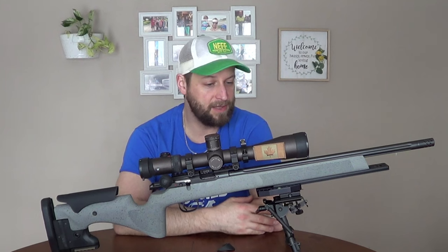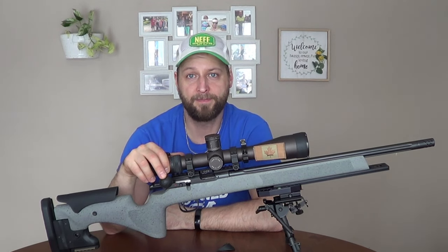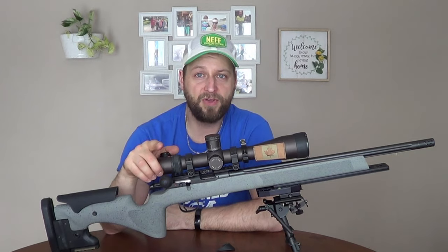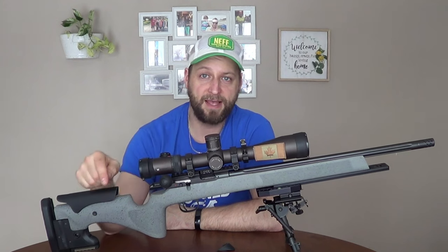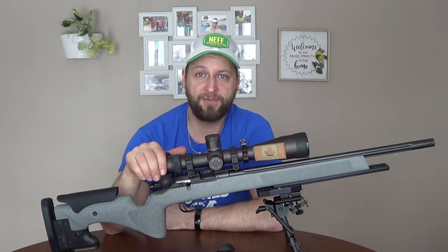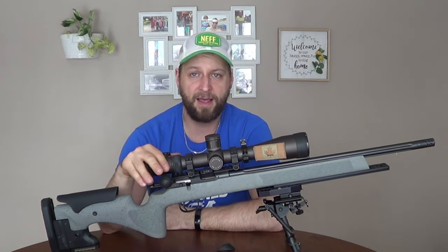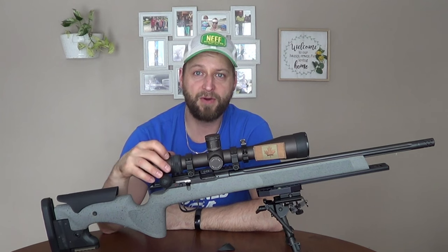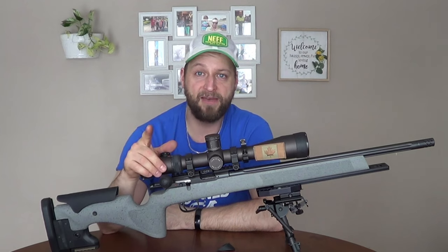That's basically the mods I've done to this so far. Now we just got to put some trigger time in and see what it can do. Thanks for watching, guys — hope you enjoyed the video. A lot of you haven't subscribed yet, so please click that subscribe button and hit like if you liked this video. I have a whole bunch of 457 content and rimfire shooting coming up, so stick around. Until next time, take care and have a great day.